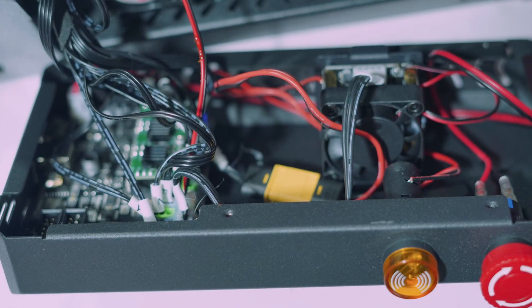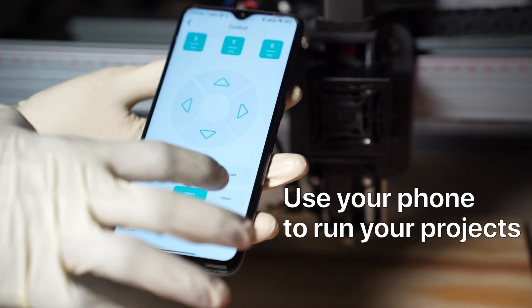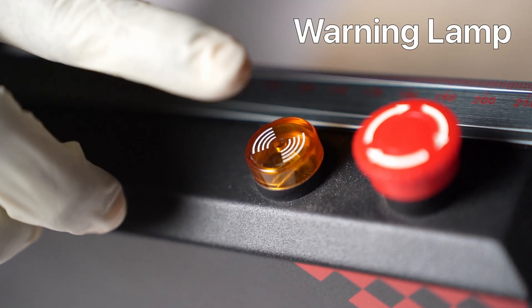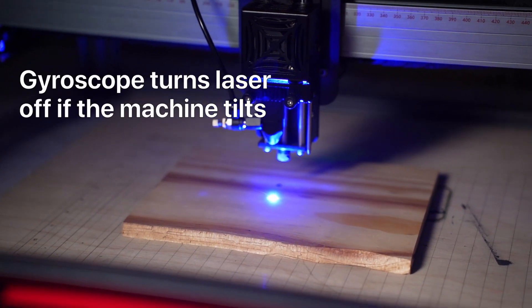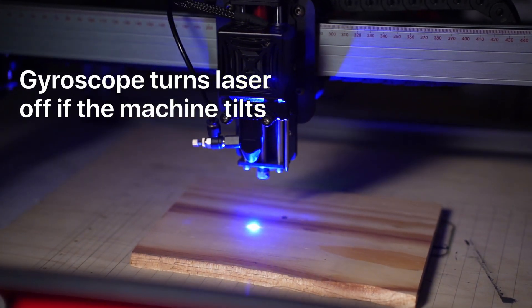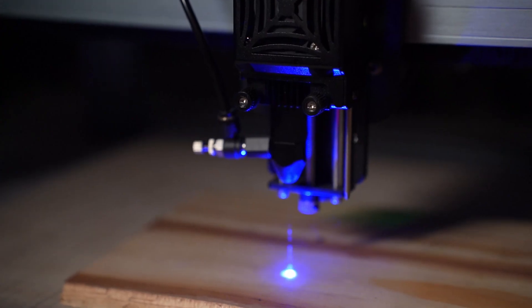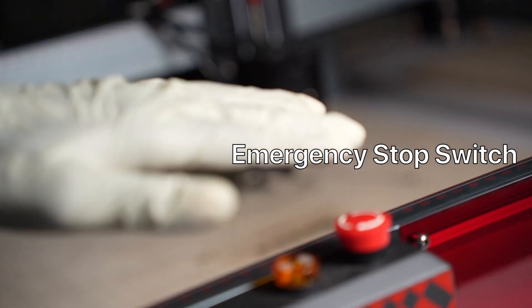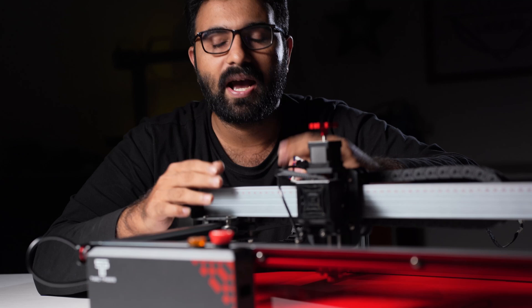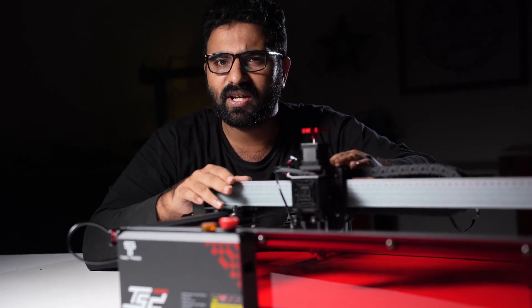For controlling the laser, the TS2 uses a 32-bit board with an ESP32 chip, which means it has Wi-Fi so you can use your phone to run projects. The controller is housed inside an enclosure fixed to the front frame for easy accessibility. There is also a warning lamp on the controller that lights up when it detects fire. The TS2 has a gyroscope that turns off the laser if the machine tilts more than 15 degrees in any direction, preventing damage outside the work area. There is also a smart power-off feature that turns off the laser after a period of inactivity, and an emergency stop switch. However, there is no dedicated on-off switch — you'll have to use the emergency stop button as a power switch, which could have been improved.